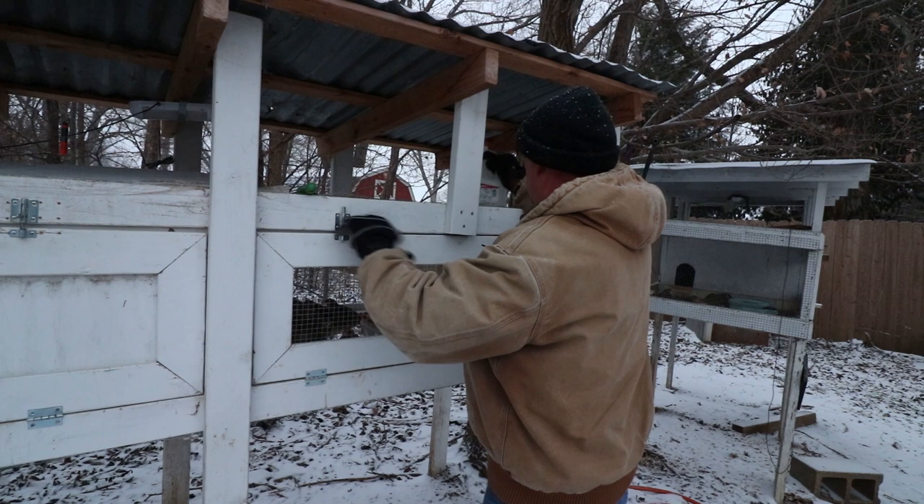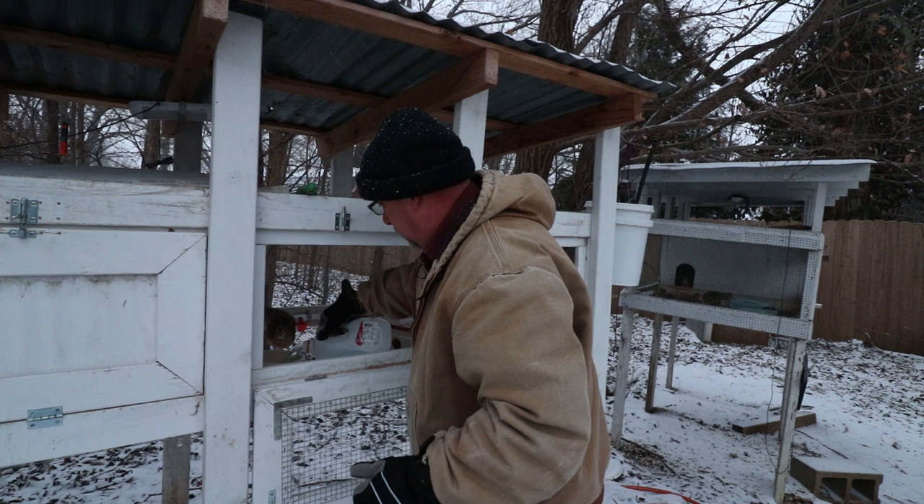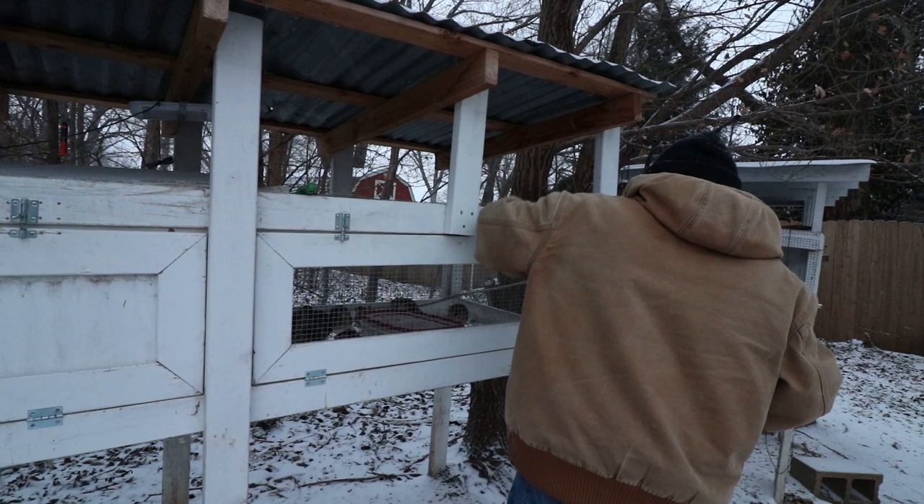I know you guys want some water — get back here buddy. How are you doing on food? You're doing fine. There you go, everybody come and get some water, have at it guys. Okay, I'll get you guys some water too.